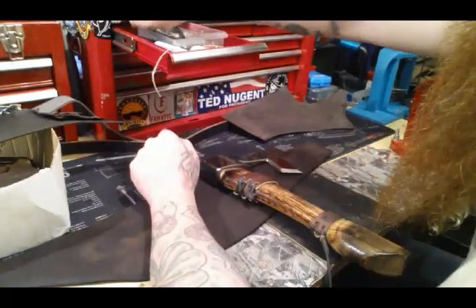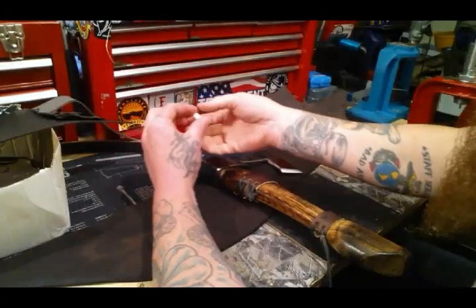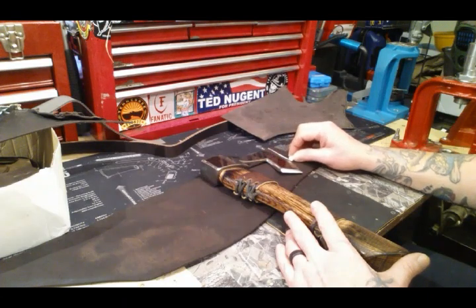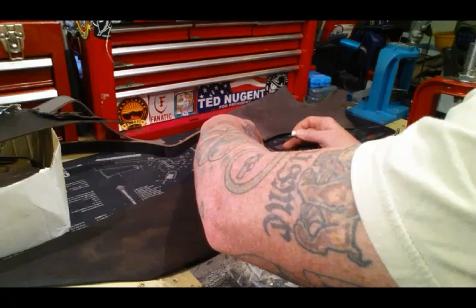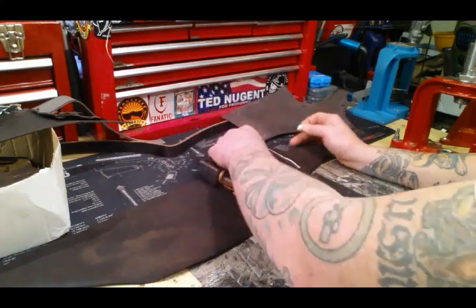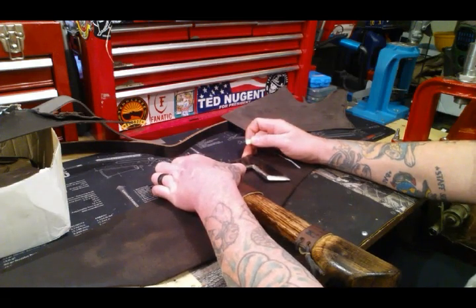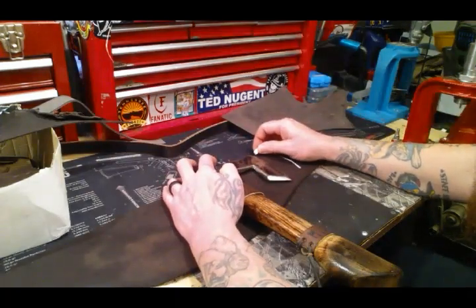I'm going to use chalk to mark this — you can also use a red crayon. I just want to trace out the outline and then get artsy with the curves. Let me bring this over just a little bit since part of the axe can stick out slightly. I need to check how much material I can actually use and make sure I can get a rivet in there. You can see there's a little bit of room for a rivet.